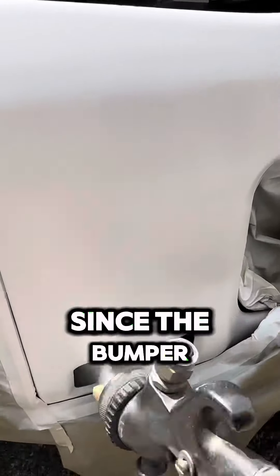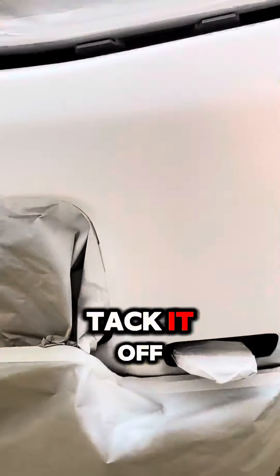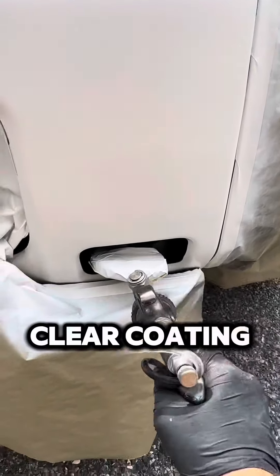Two coats should do the trick since the bumper is already white. Make sure to let it dry between coats. Tack it off again, and finally, the best part — clear coating.